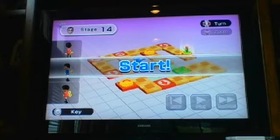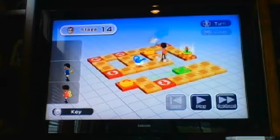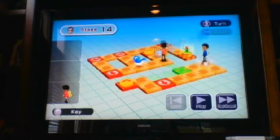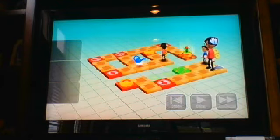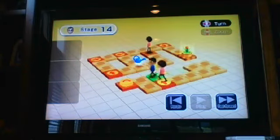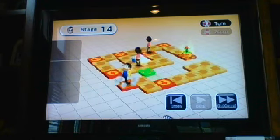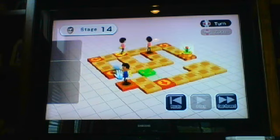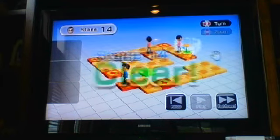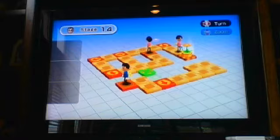For this next stage, we need to put one down here, one here, and one here. This level doesn't take much to figure out — it just takes a little bit of brain power, which is something I don't really have. But that's why this level took me a long, long time. Stage 14 clear!